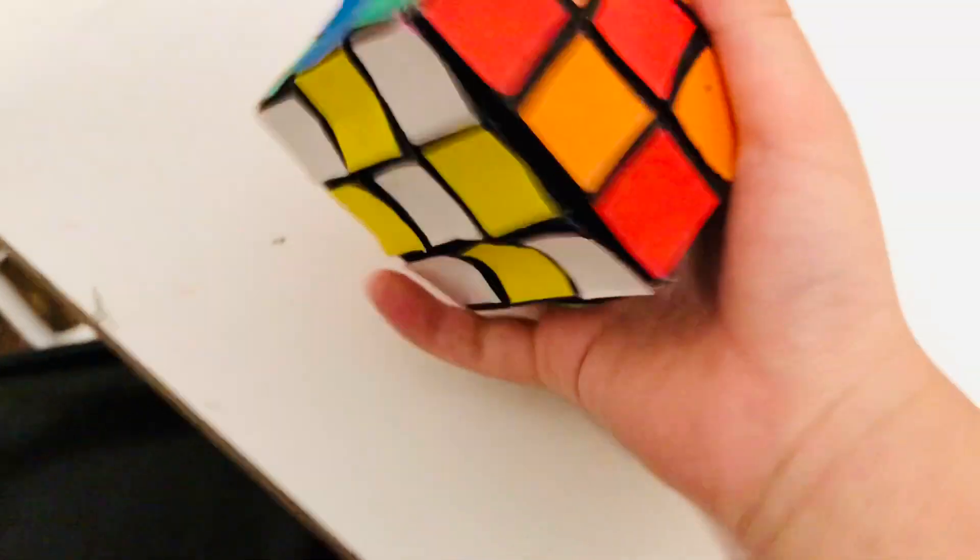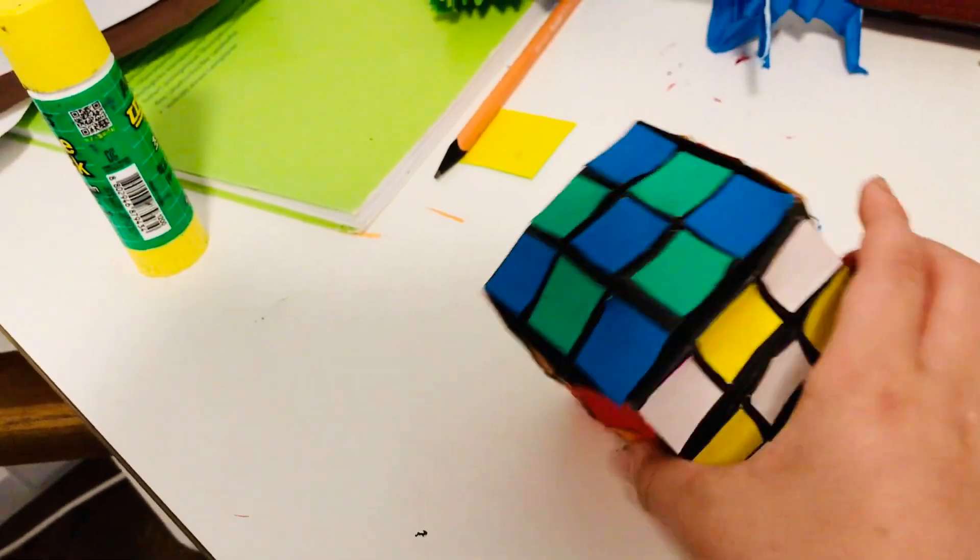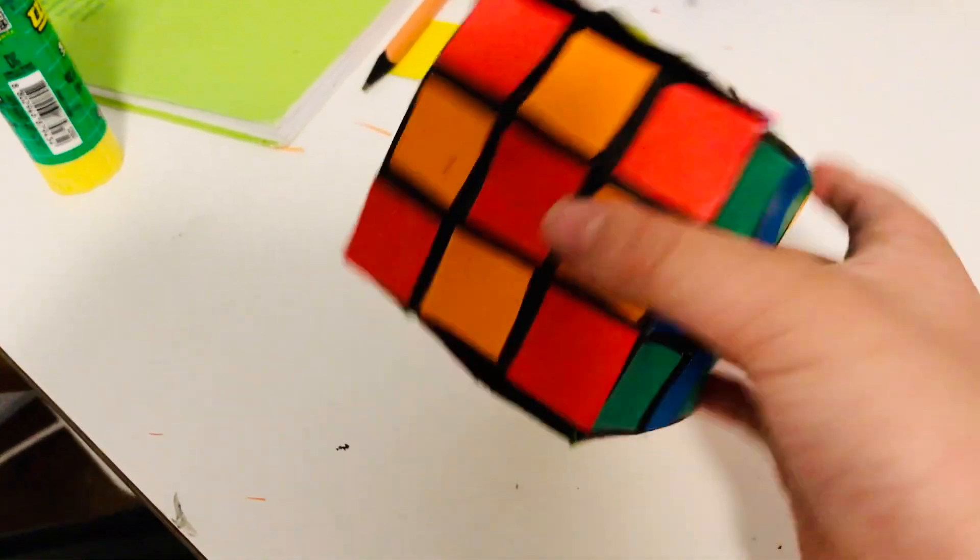Hey guys, it's CLS TV. In this video, I'm gonna make a demo of my non-moving Rubik's Cube.